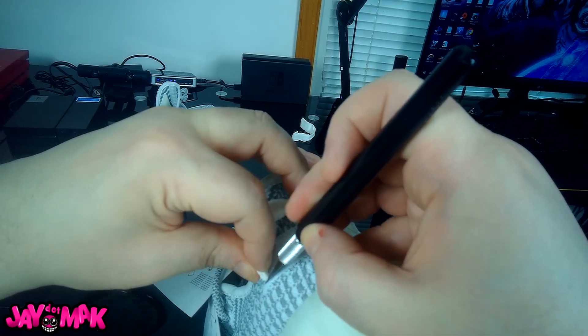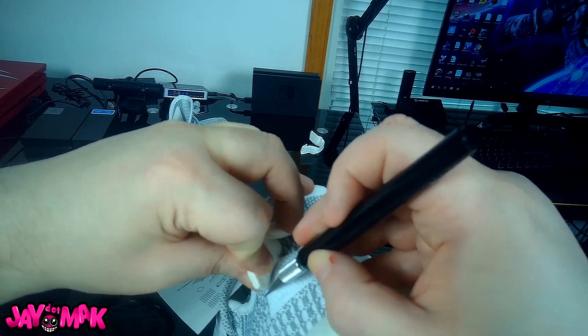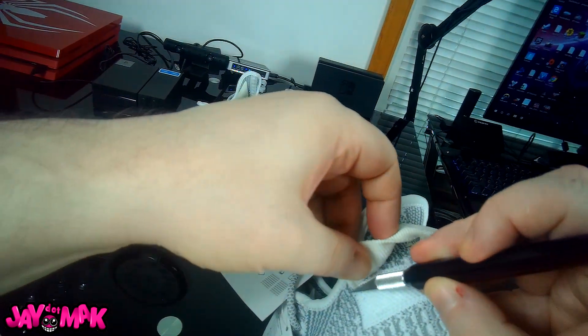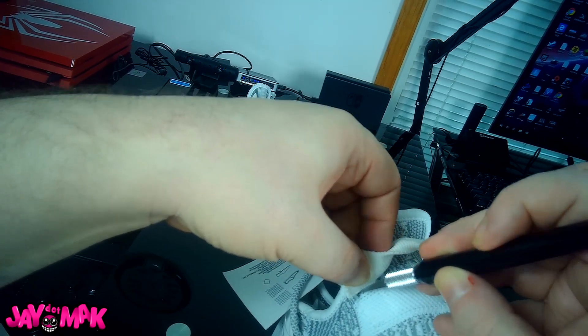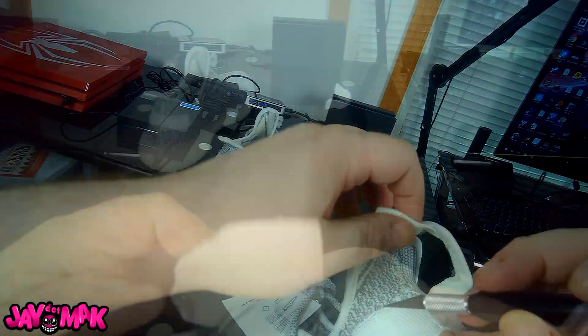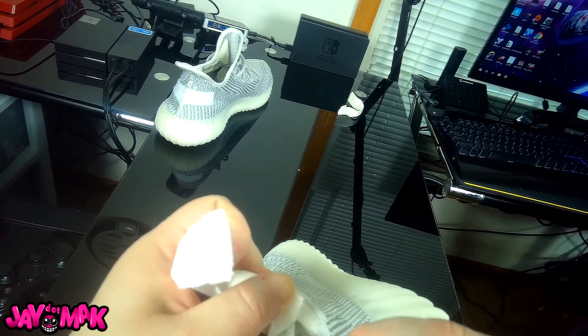Anyway, I used the exacto knife to pop those threads off and the pull tabs came off in about 30 seconds each. When you pull them off there'll still be a little bit of threading left in the primeknit, and you can just pick them out with your nails, some tweezers, or if you have a pair of electric clippers you can trim right along the side and get it nice and even with the primeknit.